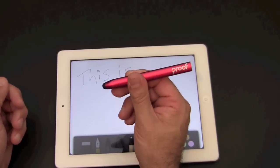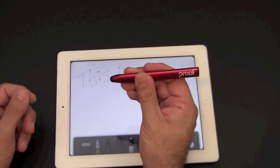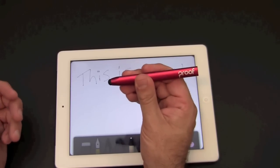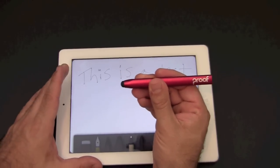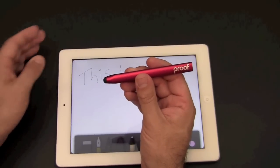At under $15, this thing's a steal. There are other styluses like this that are made from aluminum and come in colors that are three or four times the price. At under $15, the Proof Capacitive Stylus is one you're not going to want to pass up.